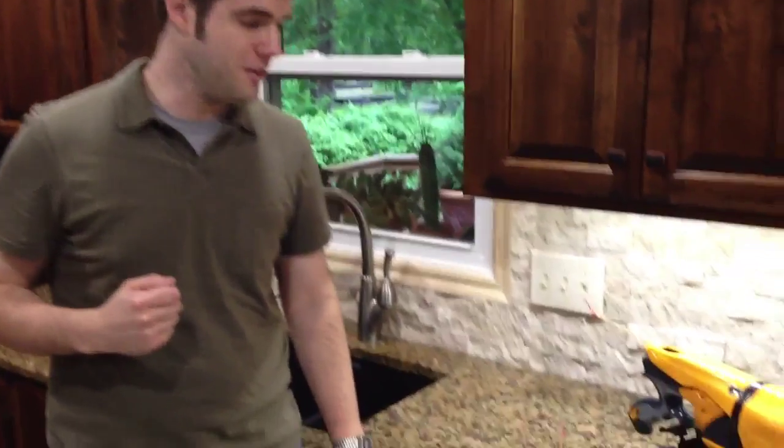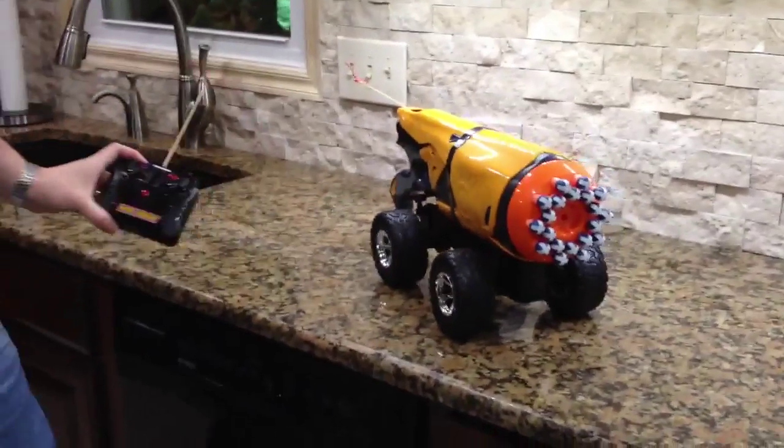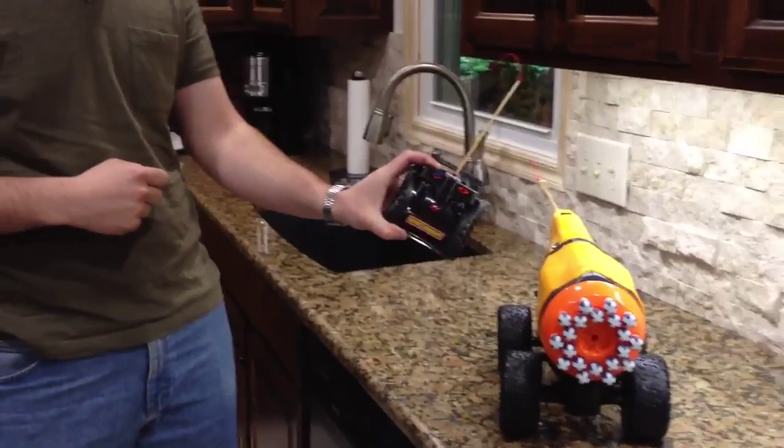I found a fully automatic Nerf gun at Target on sale for $15, and this was just begging to be put together. So I've got it all going off the same battery, and I added an extra button to my remote control.